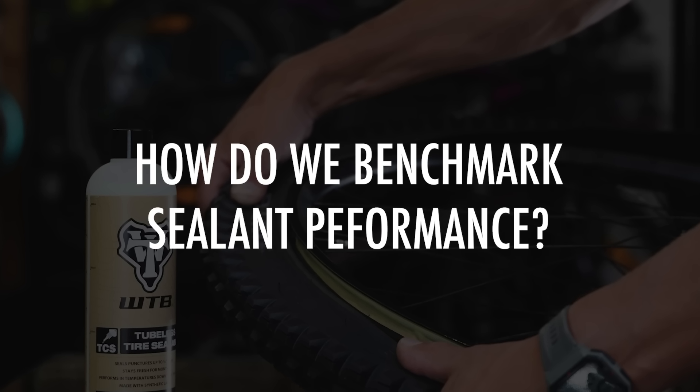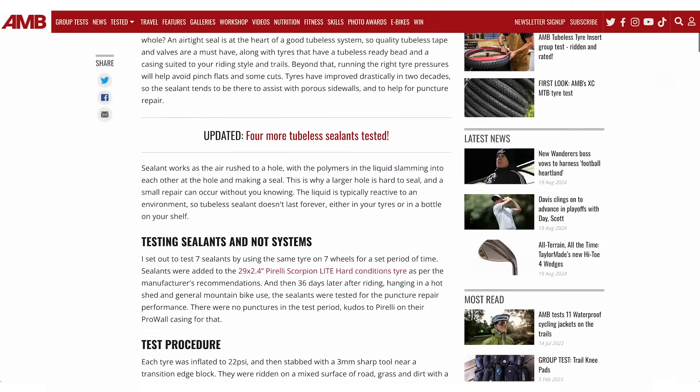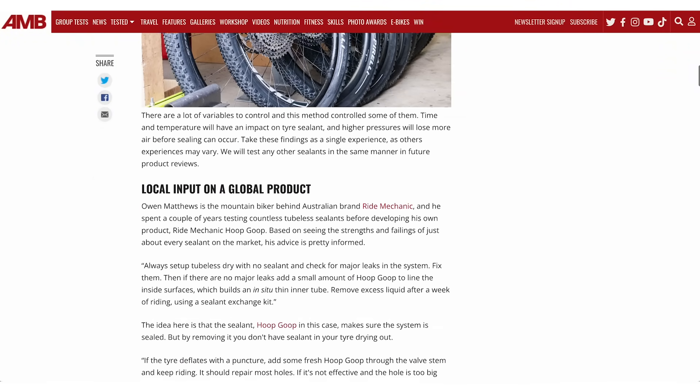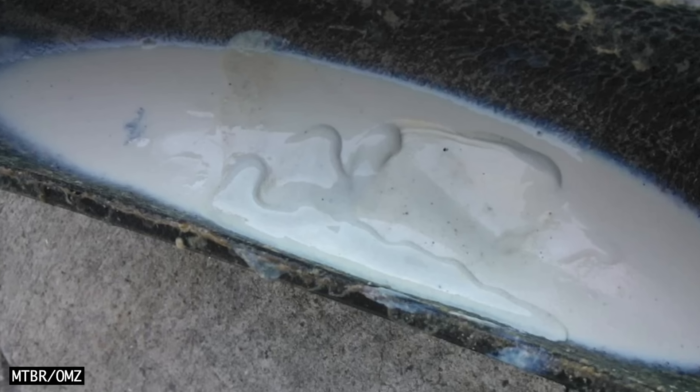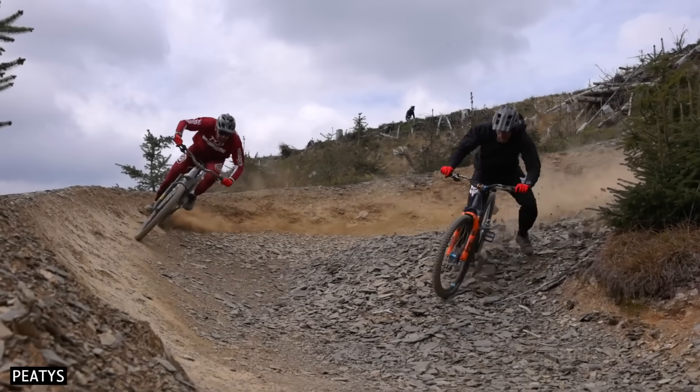How do we benchmark sealant performance? The best way is to punch holes of different sizes into a tyre and see which sealants can repair the puncture. If the repair is successful, we can measure the air loss — the sealant with the least air loss for a given hole size is regarded as the best. I prefer tests conducted more than one month after installation, as this tests the sealant after it has dried and degraded a bit, which is a more realistic riding circumstance. Tests in a laboratory are the most accurate, however they do not account for the forces on the tyre while riding. Tyres will stretch and pull apart, especially under cornering loads, so outdoor tests provide a more realistic impression of sealant performance, even if measurements are less accurate.